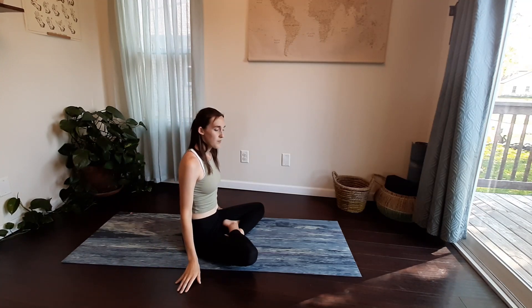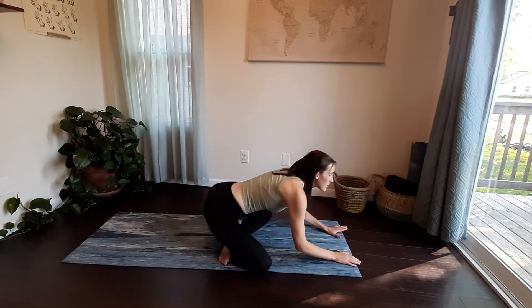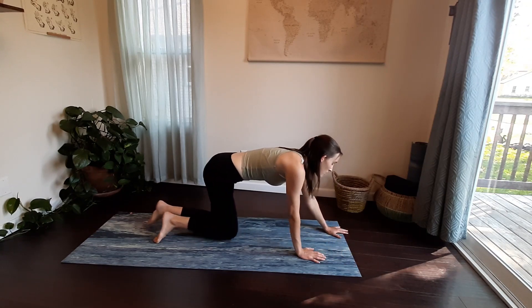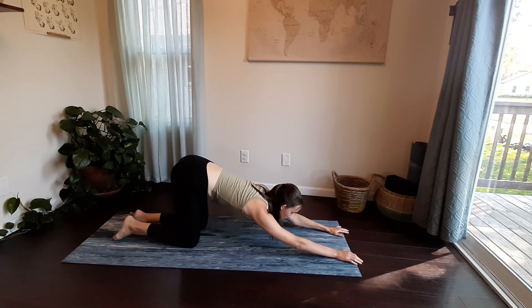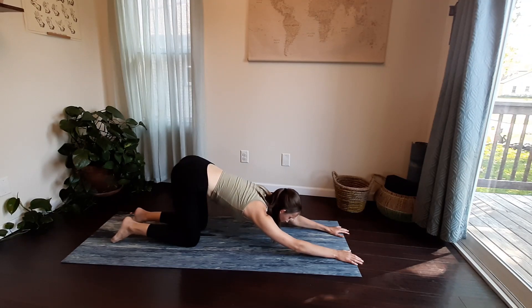Sweep your arms down in front, crawling your fingertips forward and coming up into a tabletop. Make a quick adjustment on the mat, then crawl your hands farther in front, releasing your chest down towards the floor. Hips and knees stay in line for puppy pose — be aware you're not dumping into your lower back. We're really working into the shoulders here.